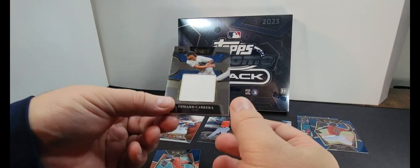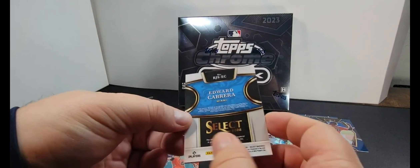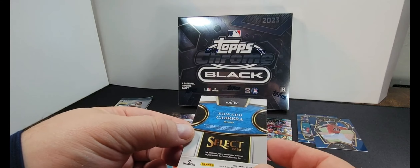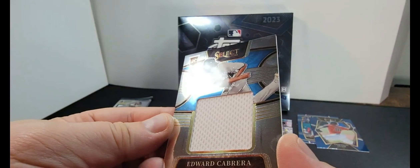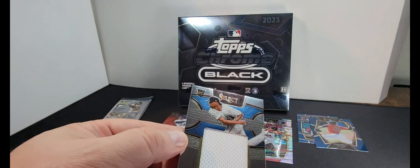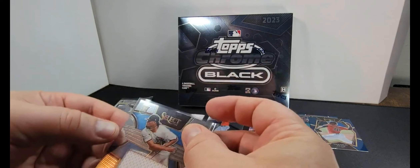Glenn Otto, manual class — I guess Gavin Sheets and Jordan Alvarez. Are any of these like numbered cards? No. Okay, it's pretty cool. I don't know if any of these are any better than the other, but pretty cool.